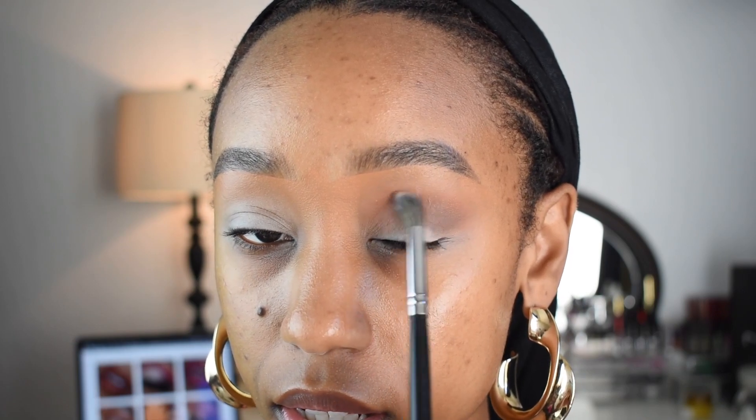And I'm winging it out over here and bringing it in — not all the way in, but in just enough for when I cut my crease. It'll be noticeable and it'll give it some dimension, some depth, if you will.